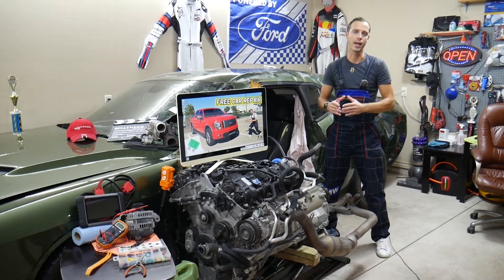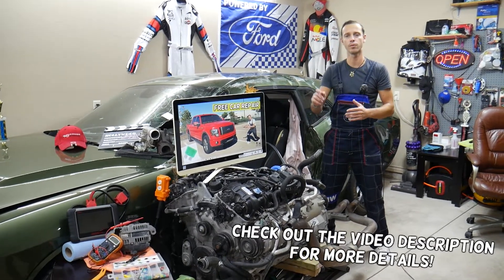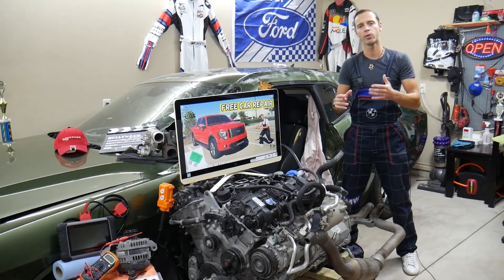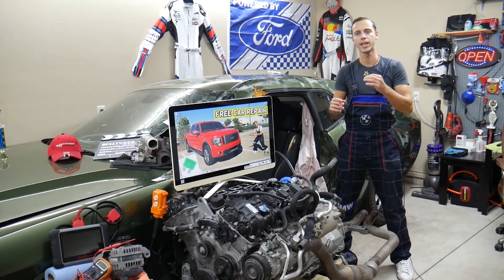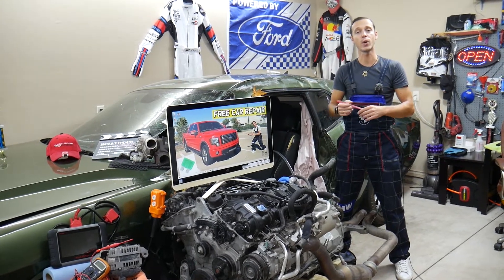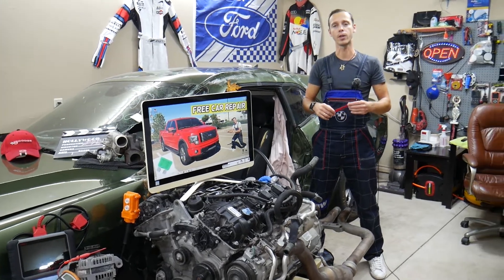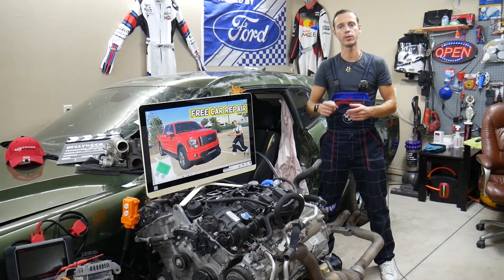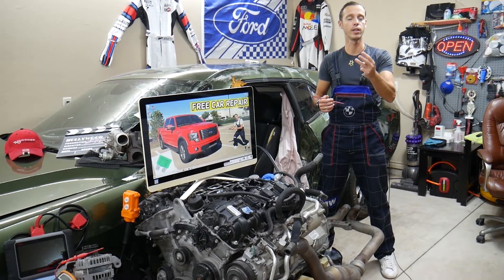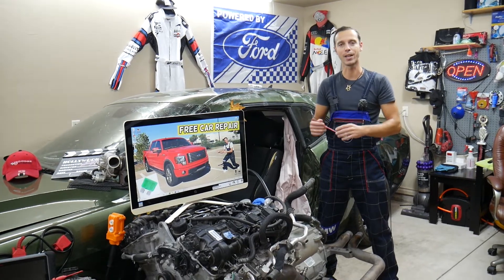Hey guys, welcome back to Free Car Repair. Today's video will be super helpful for anyone with a Ford F-150, generation from 2009 to 2014. If you need to find where the fuse is for the keyless entry keypad on the door — the one with the numbers — stay with us. If your keypad does not work, check that fuse. We'll explain where you can buy cheap fuses and why it's always a good idea to test fuses and relays so you don't waste your time and money.